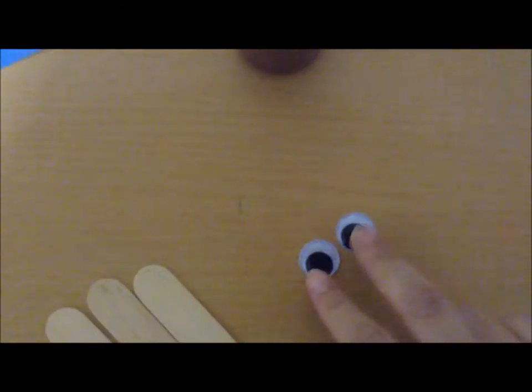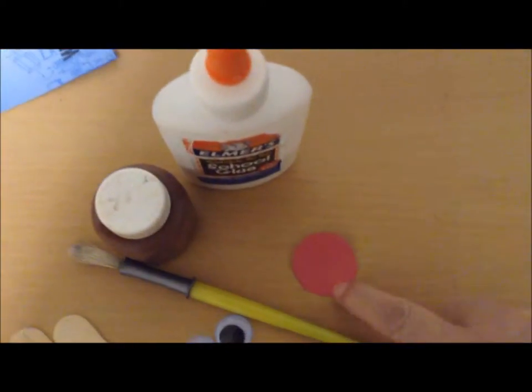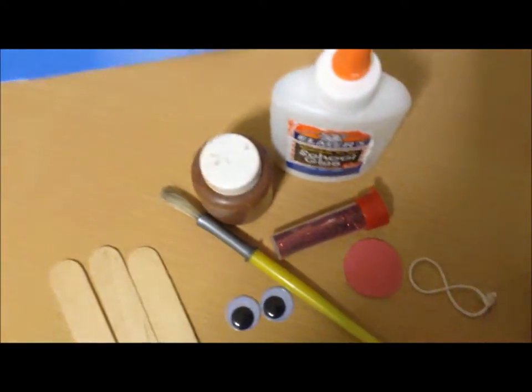What you will need: three jumbo popsicle sticks, two googly eyes, some brown tempera paint and a paintbrush, some school glue, construction paper — I already cut out a circle — and glitter is optional, string to make a hanger, and hot glue is also optional.